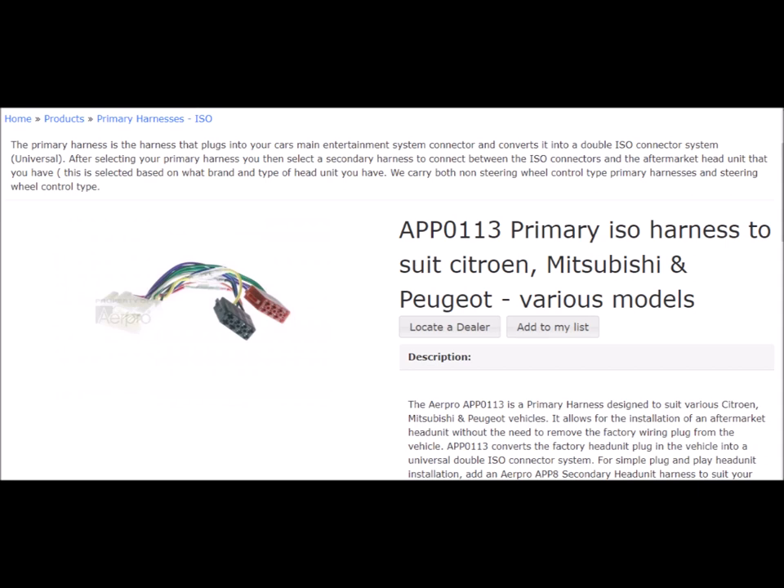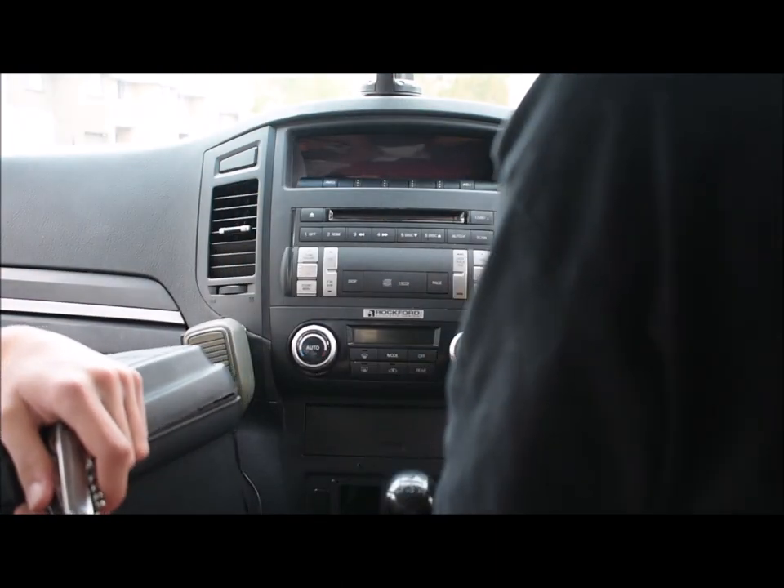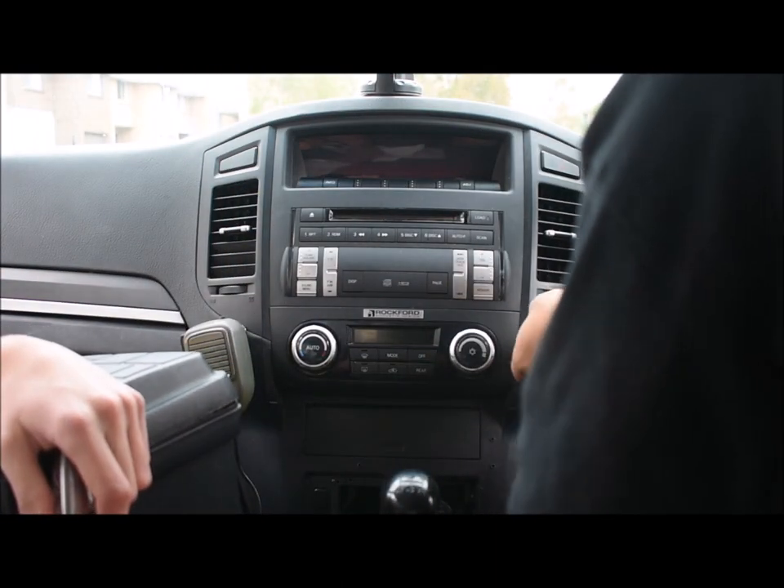The part number is APP-0113, and as you'll see, everything works smoothly. I also have to mention that the AerPro website is excellent. You just go on, put in your car details and the head unit you want to install, and it tells you exactly what you'll need for that make and model. That's the AerPro website — A-E-R-P-R-O.